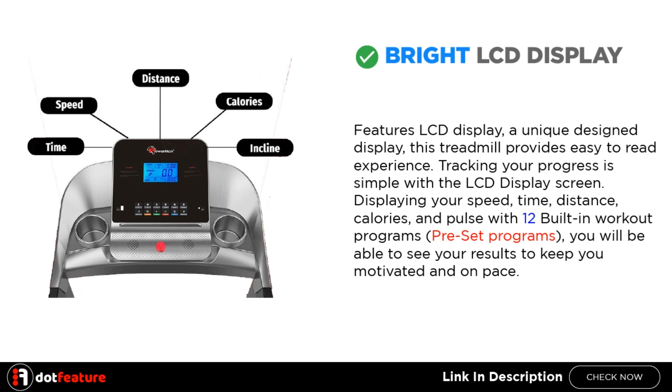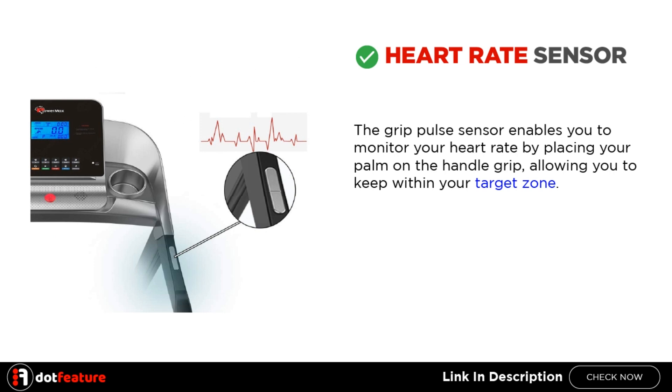With 12 preset programs, you will be able to see your results to keep you motivated and on pace. Heart Rate Sensor: the grip pulse sensor enables you to monitor your heart rate by placing your palm on the handle grip, allowing you to keep within your target zone.